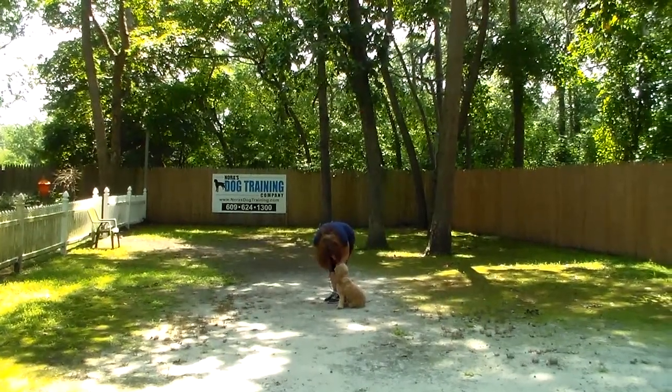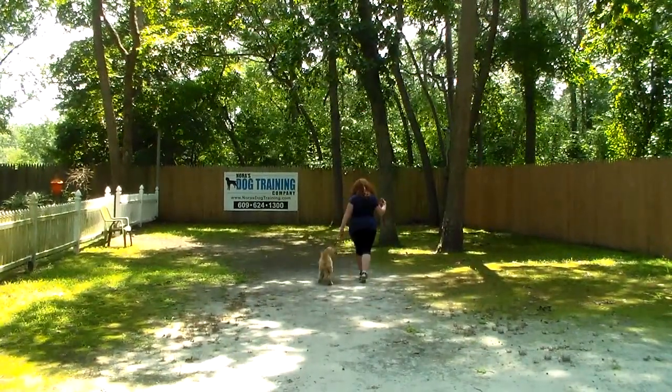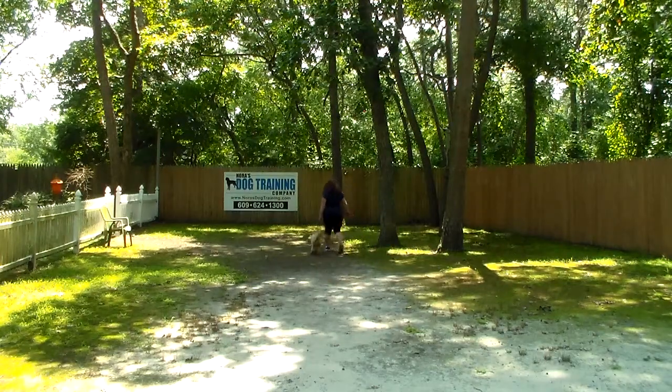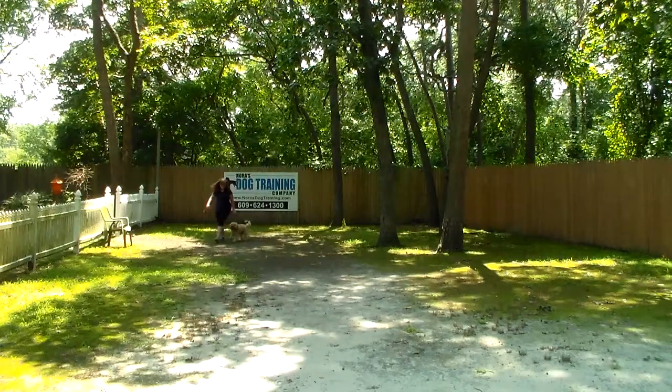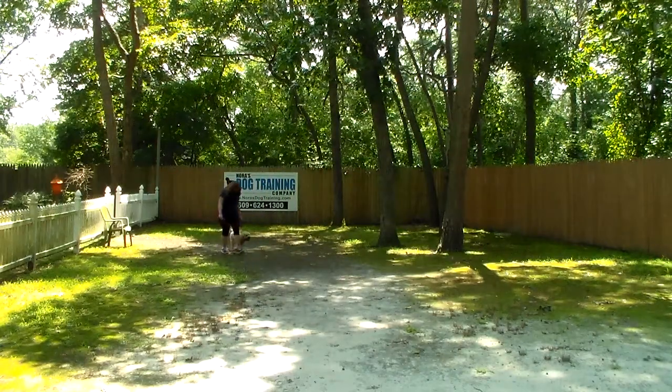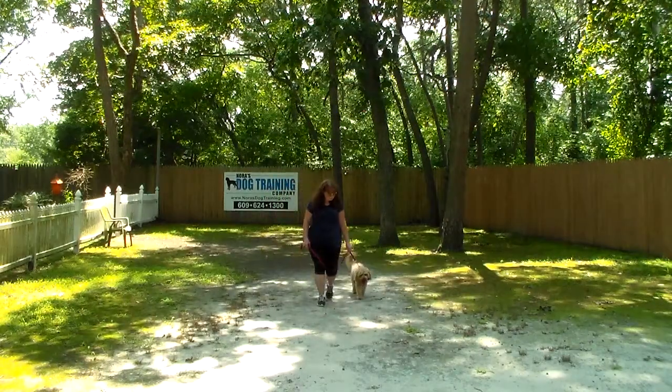When Brandy walks around Maverick, he should hold that stay. We walk around the dog — number one, to get back to heel position, and number two, for an added distraction. You'll notice sometimes when you get behind a dog they can be a little nervous or anxious — 'What are you doing back there?' — and they may jump up. He should hold that stay until he gets another command.